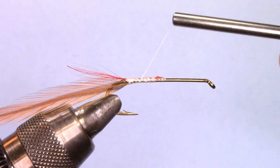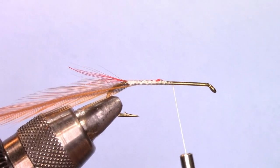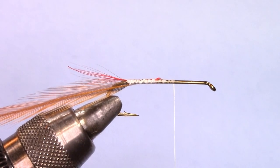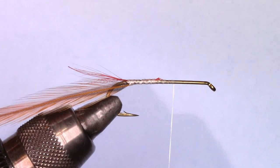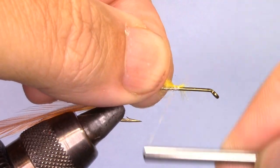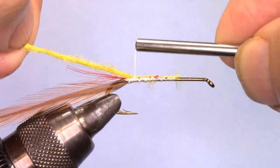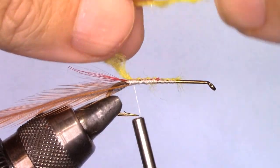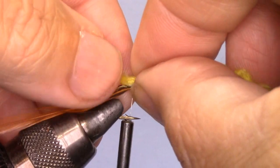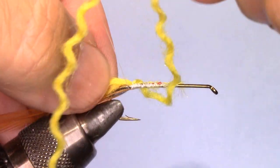Now I'll bring the thread to the two-thirds mark of the shank of the hook. I will now tie in some yellow yarn — I take one ply of yellow yarn and secure it on top of the shank of the hook. This is going to be the body, but right at the bend I'm going to put a little loop right at the bend of the hook.